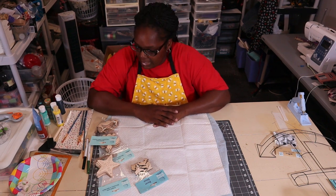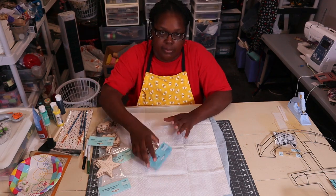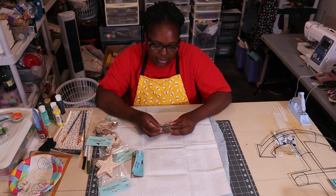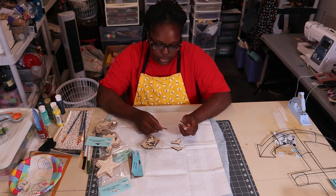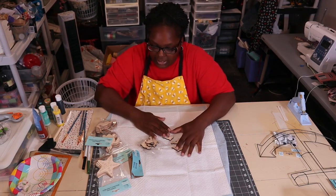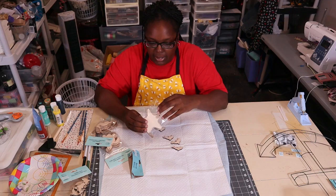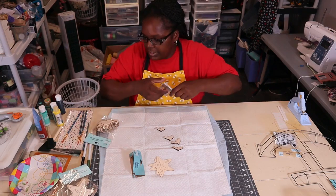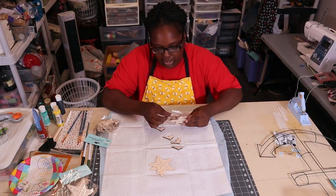Hey everybody, welcome back to the channel. Today I'm going to do some painting and work on my nautical wreath. This video is going to be probably over multiple days. First thing I wanted to do is chat with y'all and do some painting on my little wooden pieces that I picked up from Dollar Tree. I'm going to paint maybe one or two starfish, a few dolphins, a couple of turtles, and a couple of seahorses.